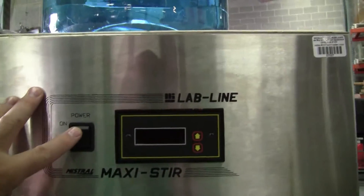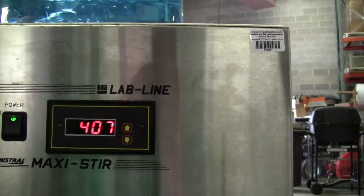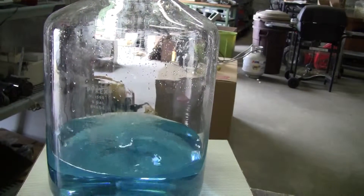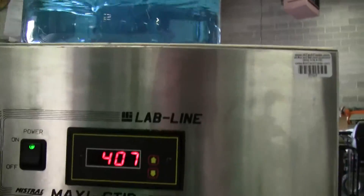Let's turn it on, take a look. It's got 2300 max rpms. We're at 407 right here. Watch it spin. See it's working nicely. Let's go a little higher on the rpms.